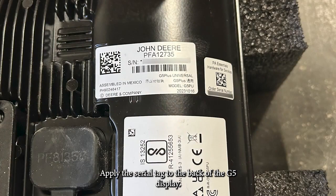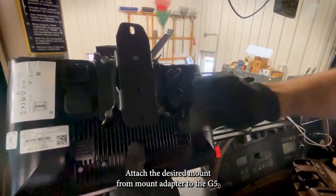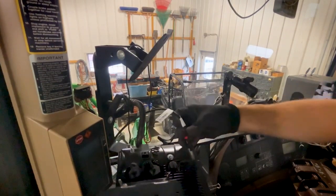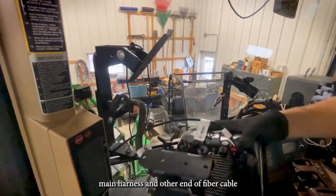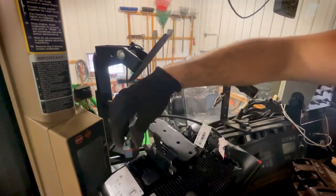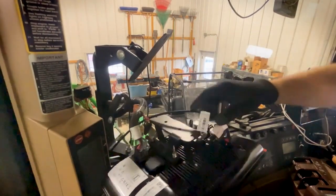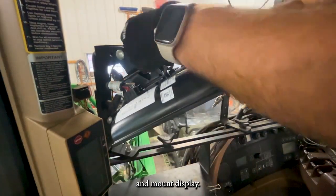Apply the serial tag to the back of the G5 display. Attach the desired mount or mount adapter to the G5. Plug in both the main harness and the other end of the fiber cable, and mount the display.